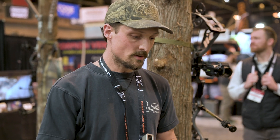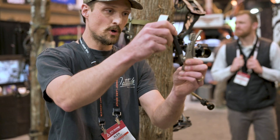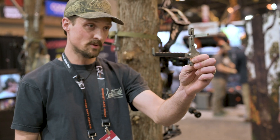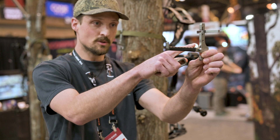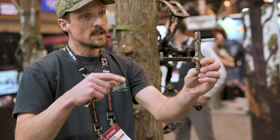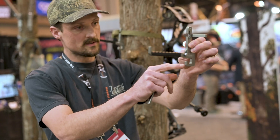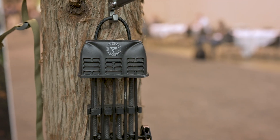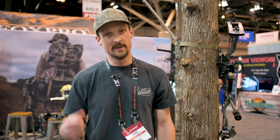First up we've got a couple new bow hangers. We have our Bite bow hanger and this is a folding hanger with a rotating standoff so it's more stable on the tree. We also lengthened this hook section so that you can run it with or without your quiver, and if you want to run it without your quiver we did add a specific quiver hook to the bottom so that you have a spot to throw your quiver when you go to hang your bow.